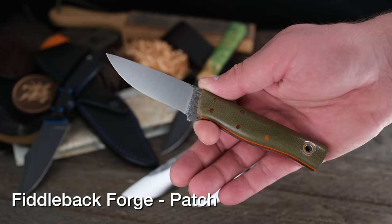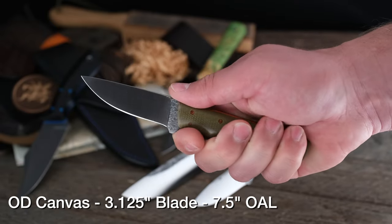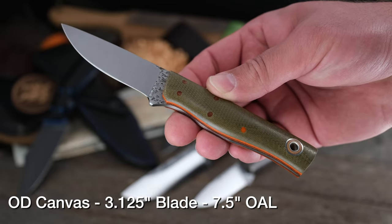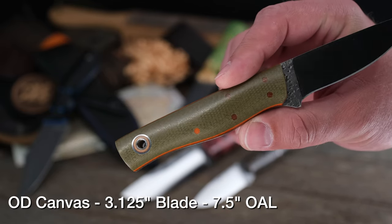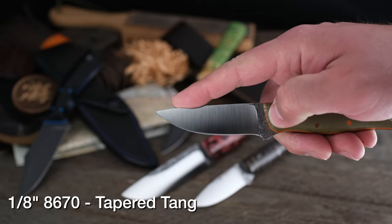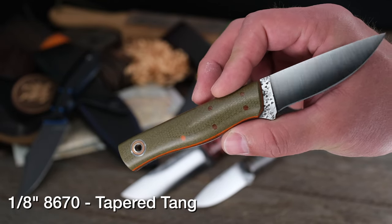Here are two things you haven't seen from Fiddleback in a while. One is the pattern — this is the Patch model, a great EDC knife. 3 and 1/8-inch blade, about 7 and 1/4 overall. Fits great in hand, feels nice. This one has a more squared design compared to the Hiking Buddy but is very similar in size. The second thing you haven't seen in a while is OD green canvas — this shade is a bit lighter than before, which is absolutely gorgeous, especially paired with the orange pins and stripes. Taper tang as well. If you prefer them squared off and don't want a drop point, the Patch would be your choice over a Hiking Buddy.